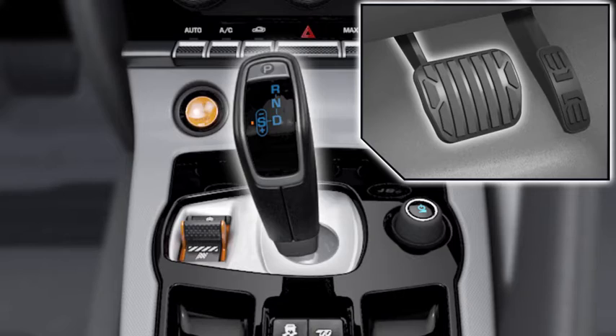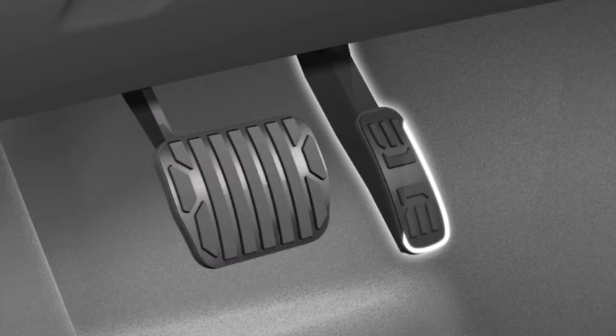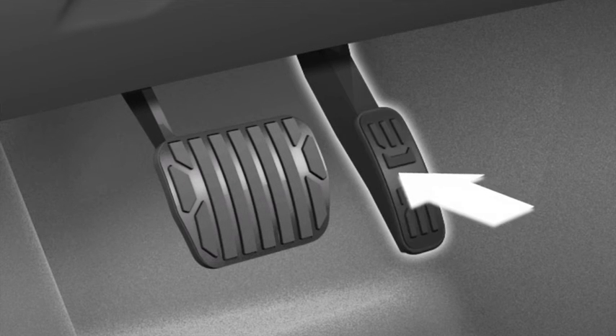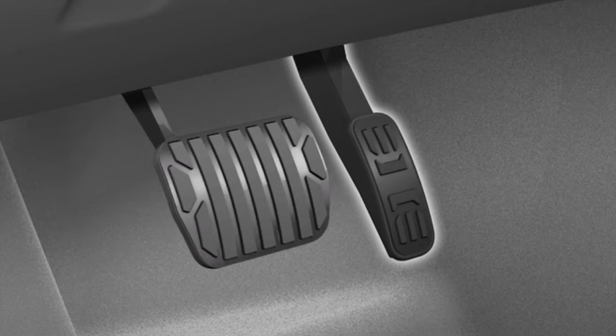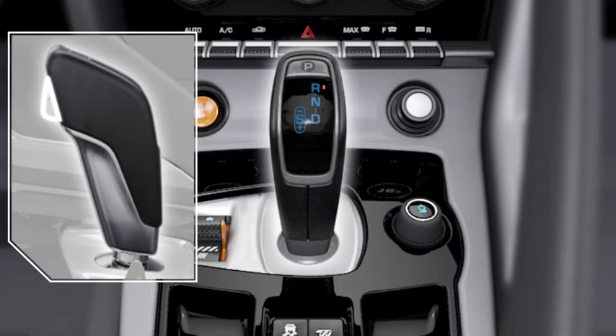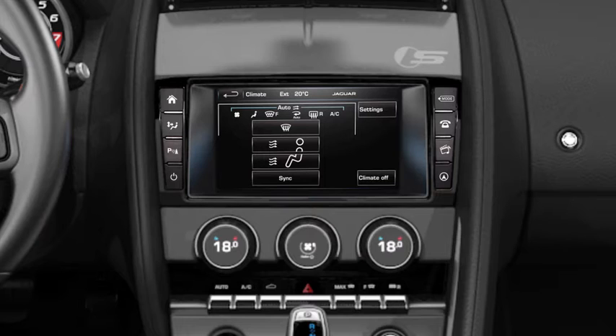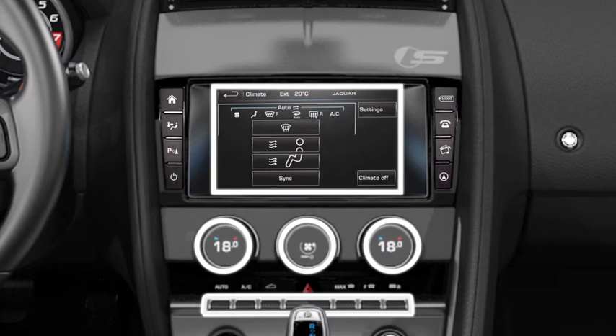The intelligent stop-start system monitors a number of other vehicle systems. If any of the following occur, the system will not allow the engine to stop, or will automatically restart if already stopped: if you press the accelerator pedal; if you select a gear using the shift paddles; if you select reverse gear using the gear selector; or if the climate control system determines that additional cooling or heating is required to maintain cabin temperature.